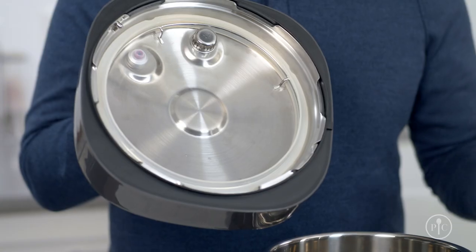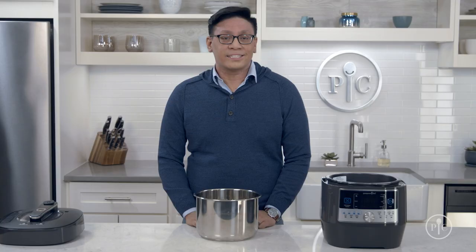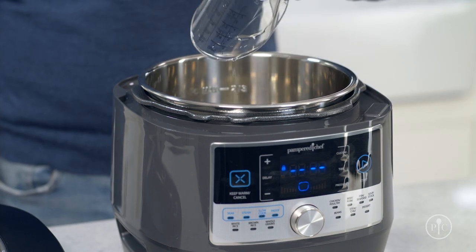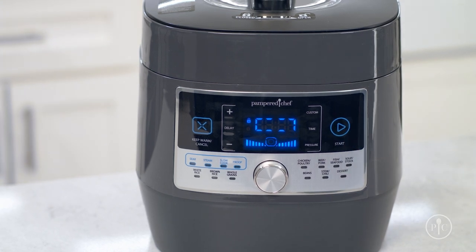When you do your deep cleaning, check all the pieces for cracks, pitting, or other damage. If you notice that any of these parts are damaged, contact us for a replacement part. After deep cleaning your quick cooker, run a quick pressure test with one cup of water at high pressure for two minutes to make sure everything works properly.